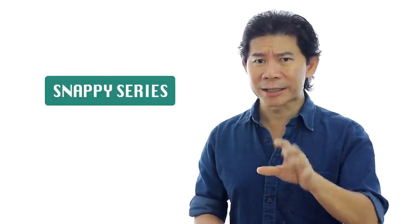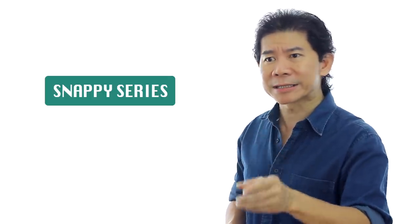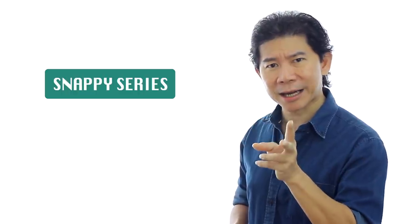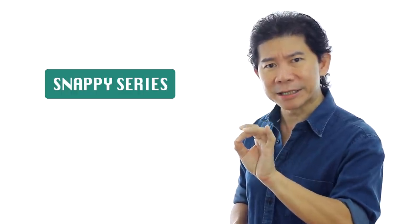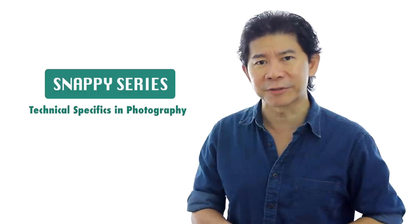The first one is we just launched our new e-learning series called the Snappy Series. What are the Snappy Series and how are they different from our normal e-learning? The Snappy Series is really affordable — check out the price. Secondly, the Snappy Series goes straight into the technical specifics of camera and photography.